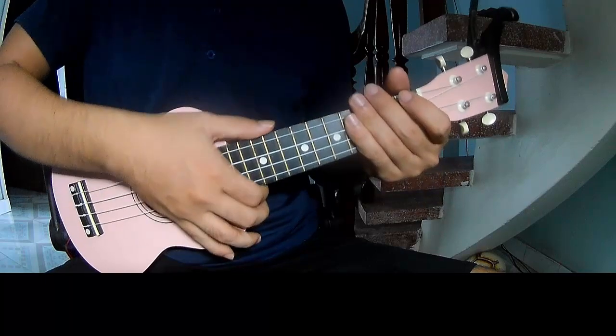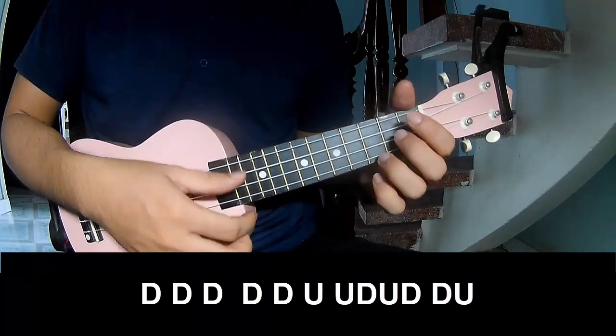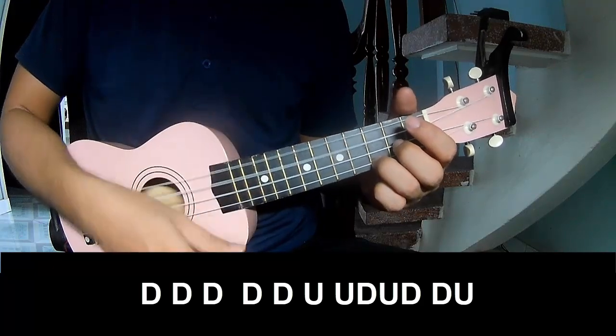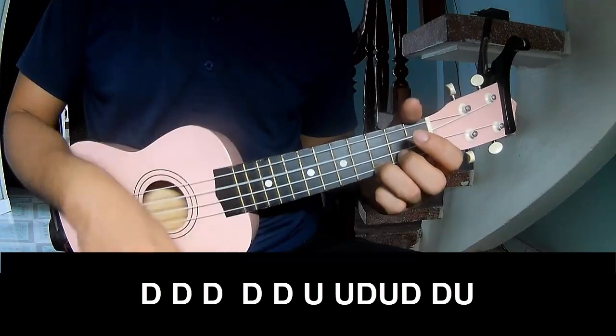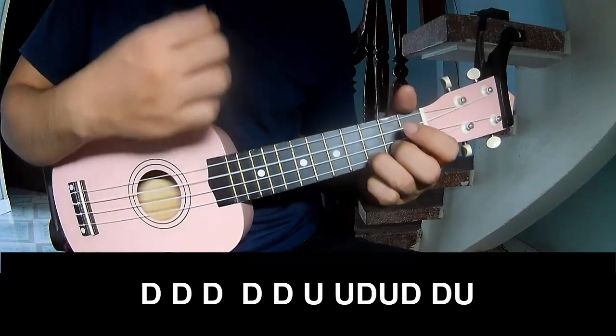And he's strumming the same way for the verse. To play: down, down, down, down, down, up, up, down, up, down, up.